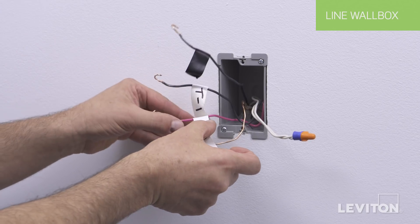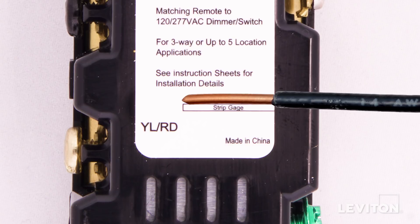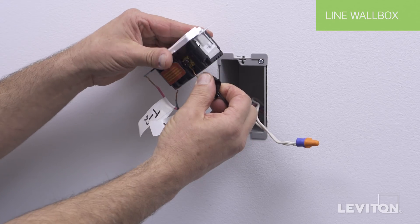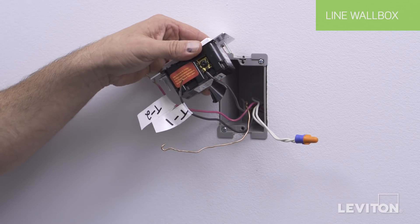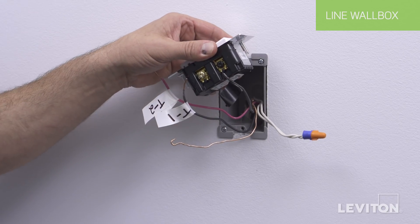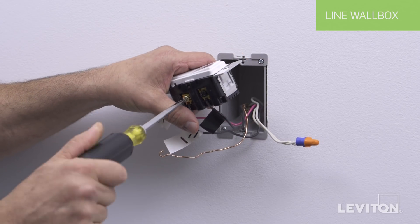Next, you need to be sure that the wires are prepared for installation. Start by making sure the wires are straight and stripped according to the strip gauge located on the back of the device. To wire, insert the line hot wire under the back wire terminal clamp on your device labeled BK. Tighten the screw firmly. Next, insert the first Traveler wire under the back wire terminal clamp on your device labeled YLRD. Tighten the screw firmly.